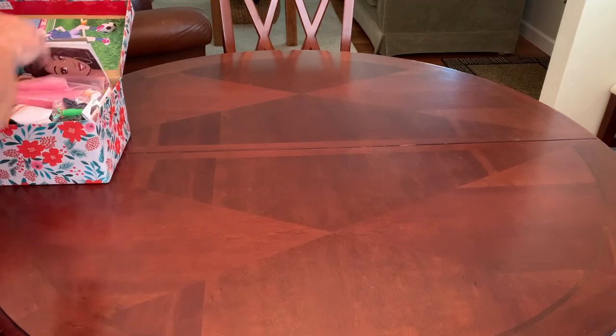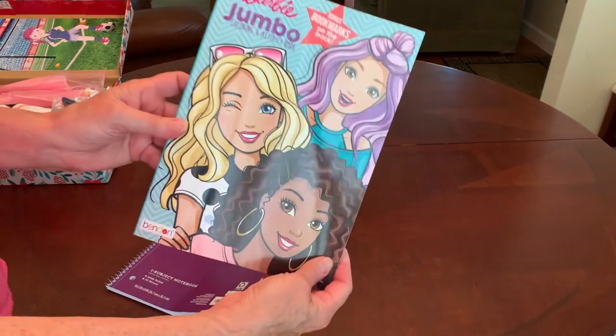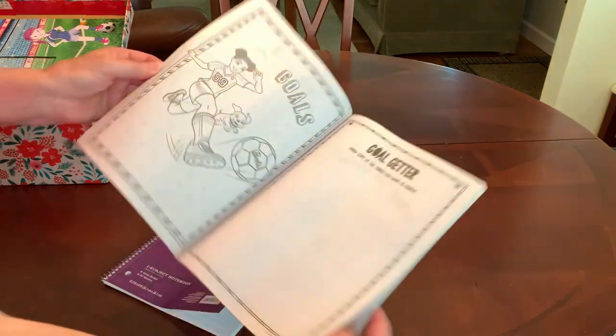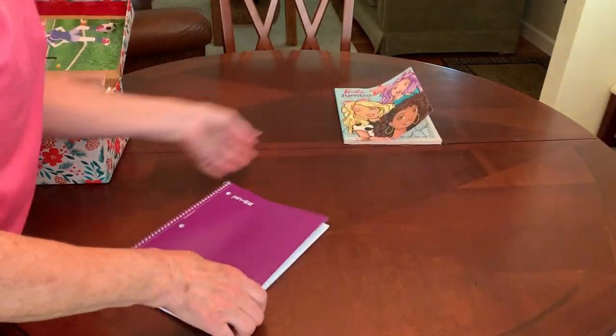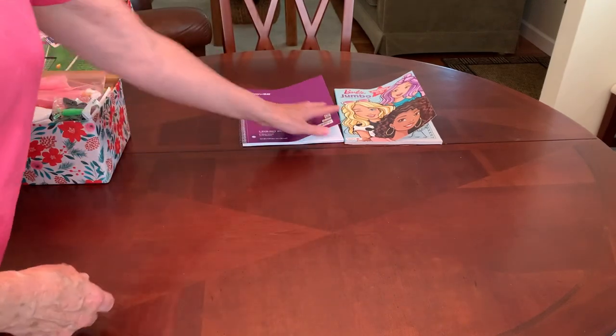Since it is a soccer Barbie shoebox, I included a Barbie coloring book because inside there is a page of Barbie playing soccer with her pup. And I gave her a spiral notebook for school.